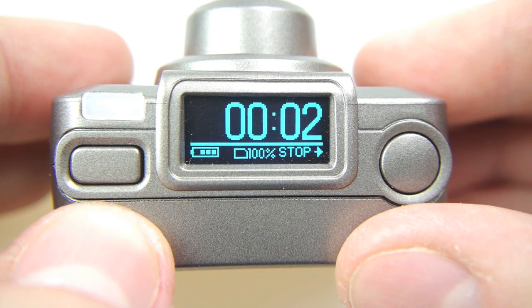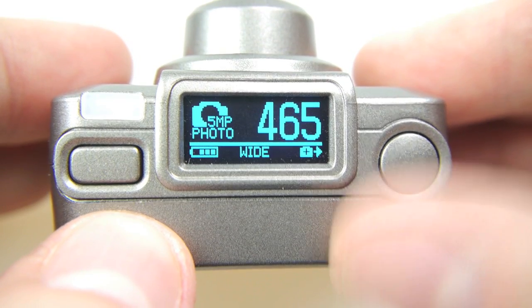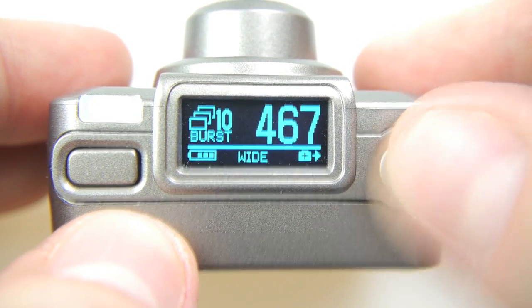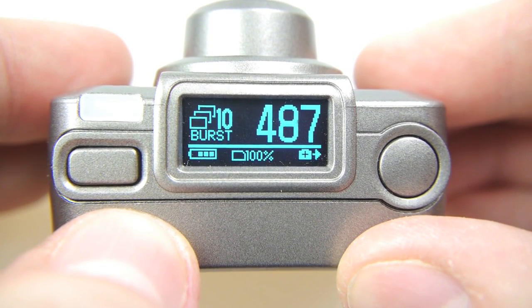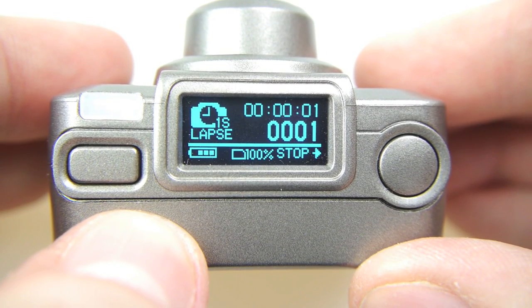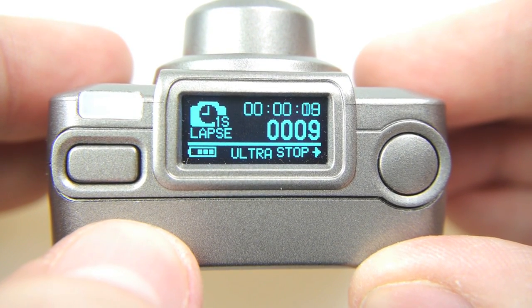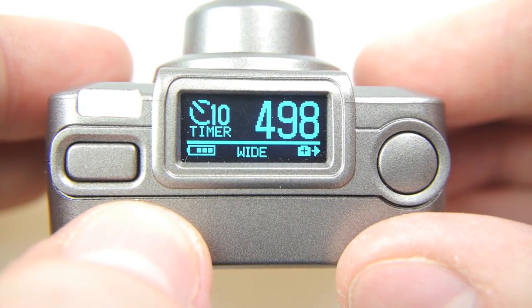Now I'll show you what each of those record modes looks like. We've already seen the video mode with the big timer counting up. In photo mode, here's a single photo. Now let's try a 10 photo burst — notice how quickly it takes all 10 frames and how quickly it's ready for another 10, which is particularly good. Next is time lapse — I've got one frame every second, counting up time at the top and frames at the bottom. And finally the 10 second countdown timer works like any normal compact camera: press the shutter, the lights flash quicker until it takes the photo.